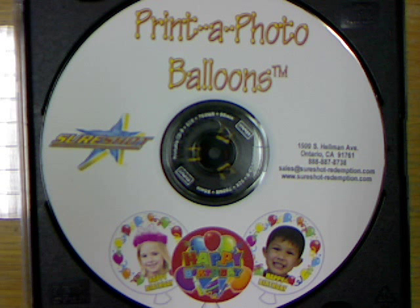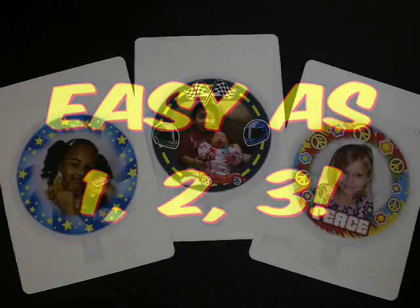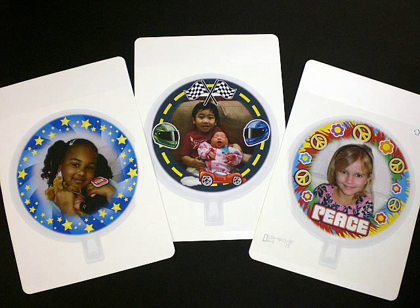The Print-A-Photo Balloons include free software with several different border designs. Print-A-Photo Balloons are as easy as one, two, three. You can print any photo on a balloon and become an instant superstar.